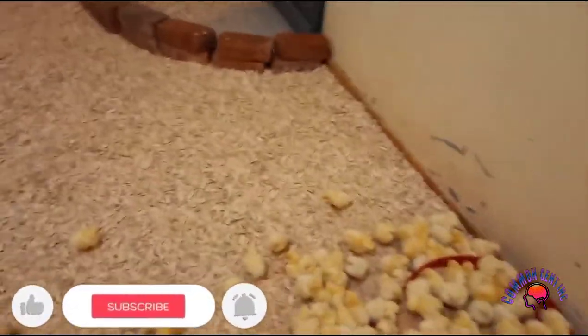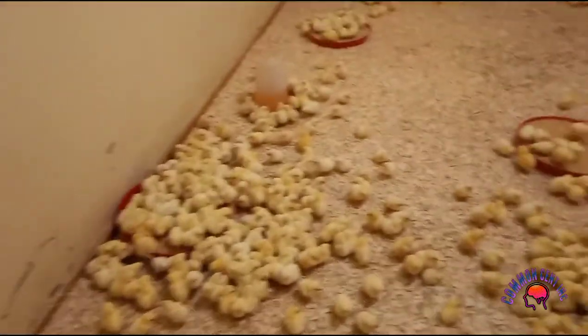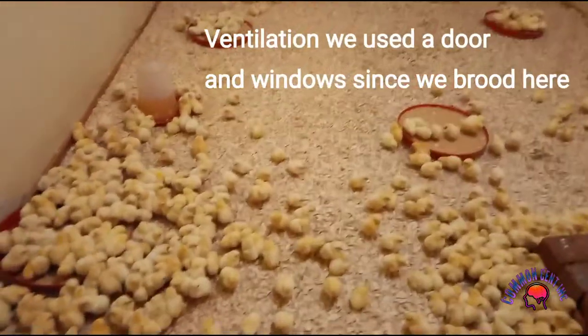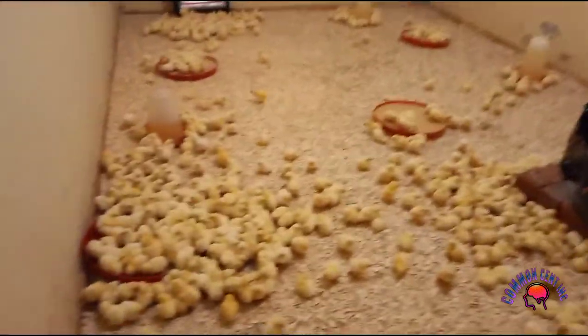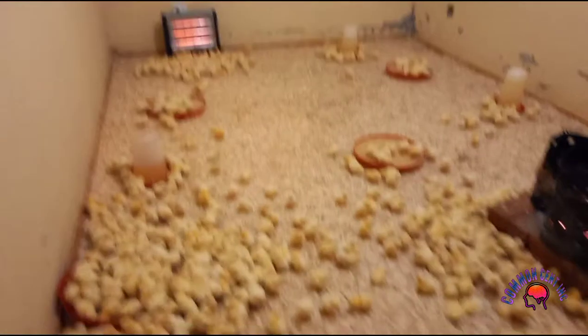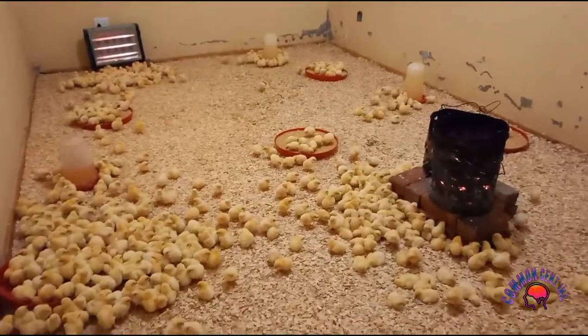In terms of ventilation, in this room we are using a door, because this is where we are brooding. This is our brooder. I can't see the thermometer now — I guess it's in the other house. But this is our brooder house, this is how it looks like.